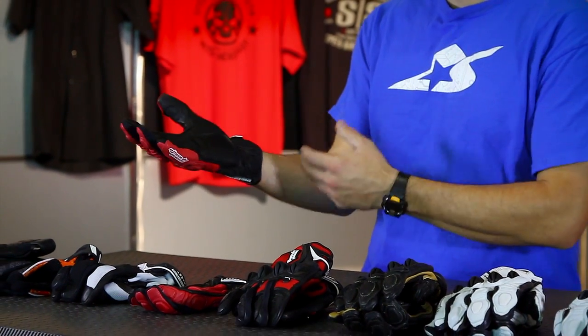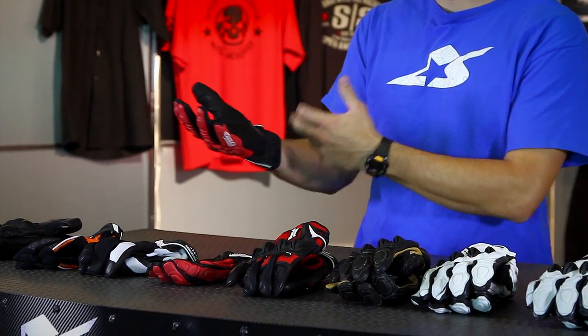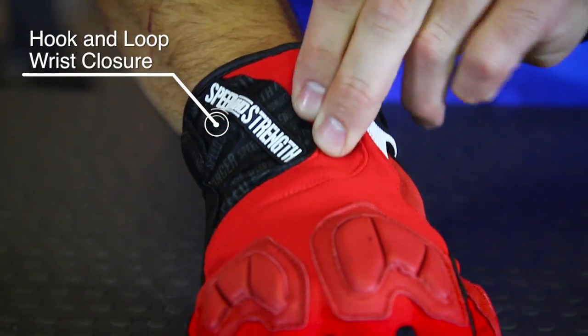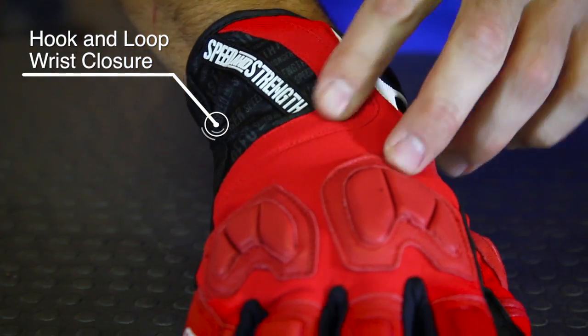The wrist rises up to a point where you don't have to worry about your sleeve not covering it. At the same time, it's not quite as cumbersome as a full gauntlet. People who don't need that race style will find this very comfortable.